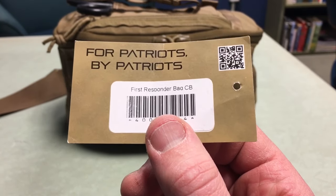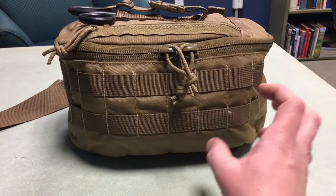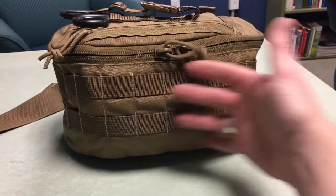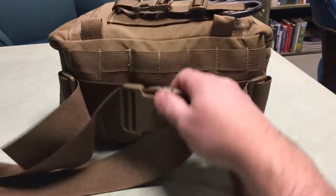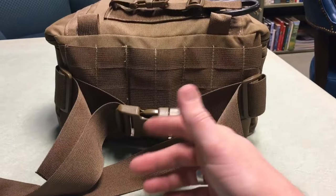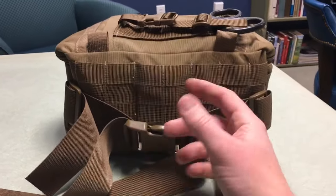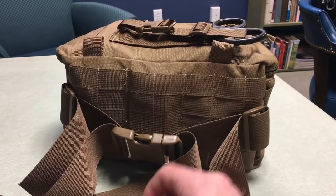This is the first responder bag in Coyote Brown. Looking at the bag, you can see MOLLE all over the front, so you can put additional gear on here if you wanted immediate access without unzipping, or just carry more gear. On the back there's more MOLLE, and you have a belt so it's wearable. You can also use it to attach to other gear — for instance, clipping it to the headrest arms in your car, jeep, or truck.